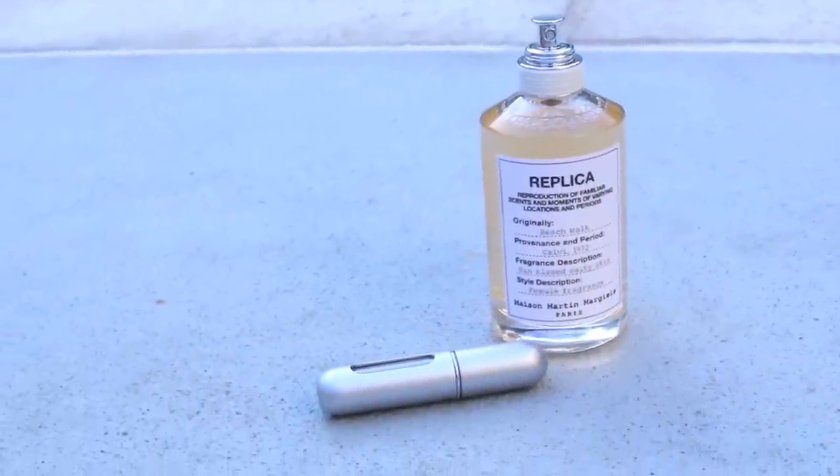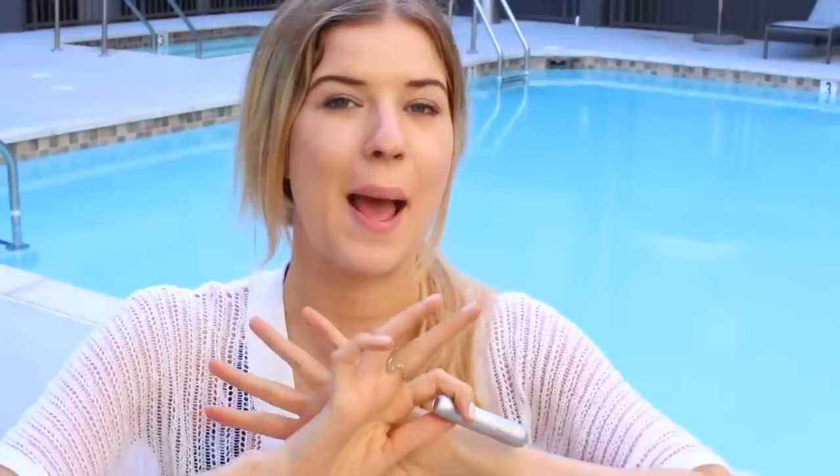I only have a couple more things in here. The next thing I have is a Travelo, and this is like a mini perfume atomizer — basically a mini perfume spray. The scent that I have in here is the Replica Beach Walk Fragrance, which smells so good. It smells like the epitome of summertime. It's absolutely amazing. Next thing I have in here is a lip balm — you want to make sure your lips are moisturized all the time.